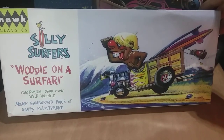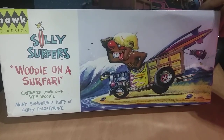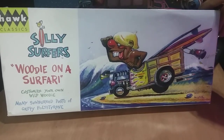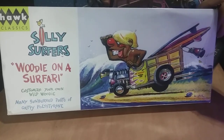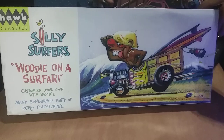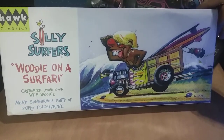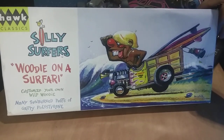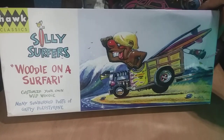Hello everyone, welcome back to Pete's Model Car Customs. This is a final on the Woody on Safari kit by Hawke in their Classic Silly Surfers series, and I thought this would be a great complement to the Gone Wild kit I built a little while ago.